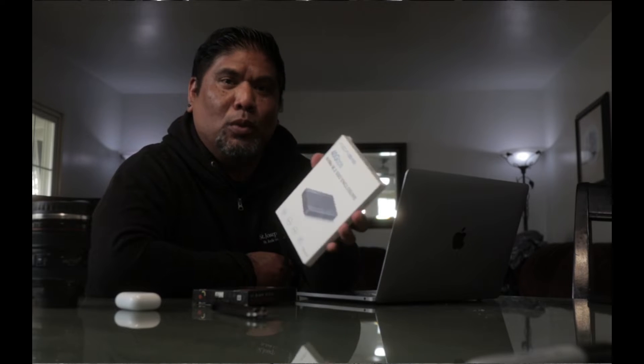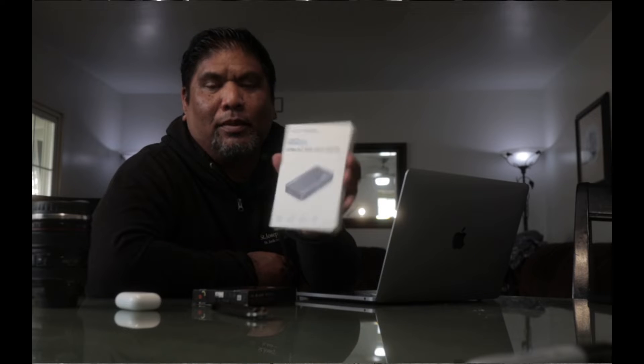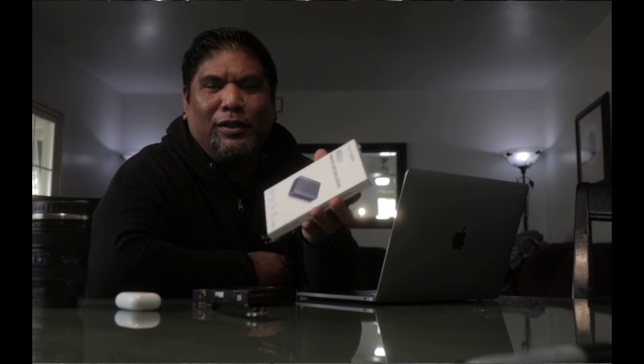This is a CASIS enclosure — however you want to say it. This one's pretty expensive. You don't have to get this one; buy one that fits your budget and your needs. You have your reason for doing it — that's why you're here.